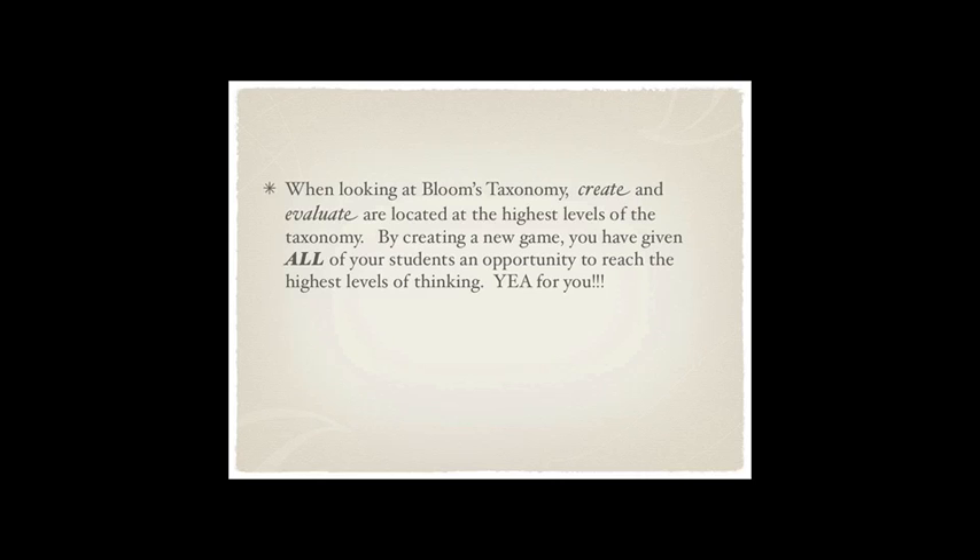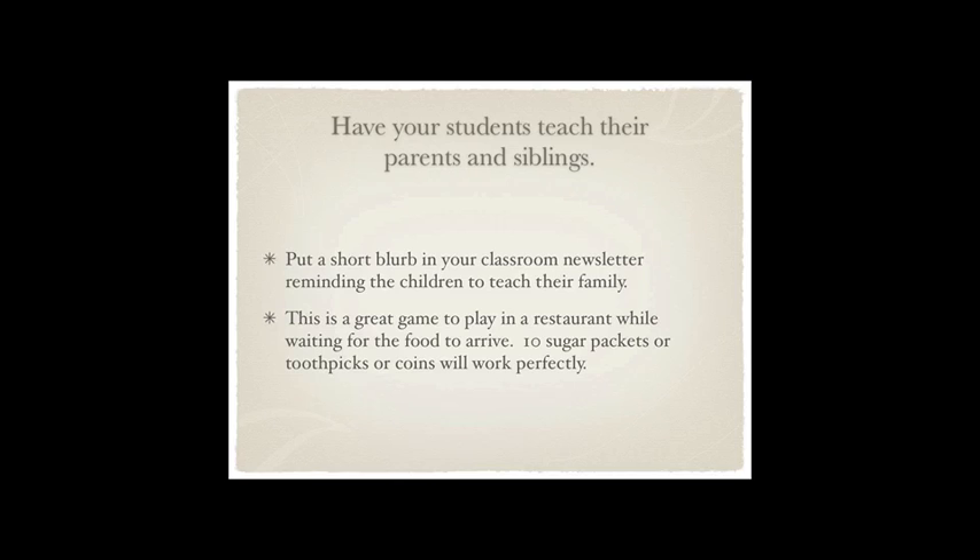You can keep this at a center — you don't just have to pull it out every now and again. If it were me, I would put a short note in my classroom newsletter and tell the families to ask their kids to teach them this game, without including the rules. The families who read the newsletter — their kids may have already taught them the game. The child can go home and teach. This is wonderful too when you're at a restaurant waiting for your food — just get 10 sugar packets and the whole family can be playing. It doesn't matter what age, from first grade all the way up to adults.